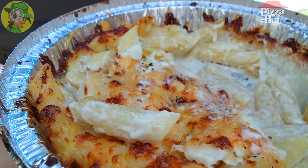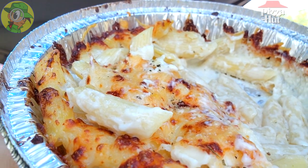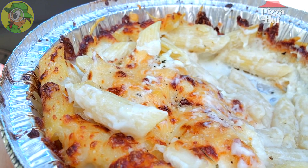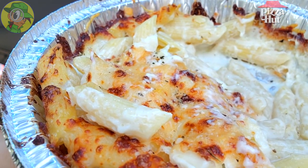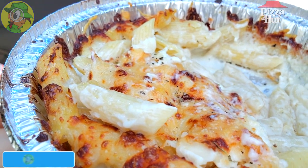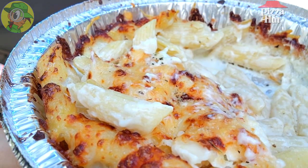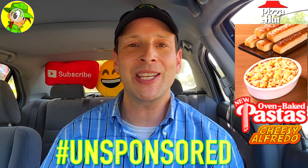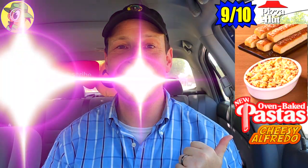Are you tired of looking at this one yet? I am definitely not. You've got to love those two layers of cheese on the very top — that's really what sets this one off. The dusting of parmesan, the creaminess of the alfredo underneath, and of course the al dente penne pasta — give this one a shot, pretty tasty stuff. Hashtag unsponsored. Overall, I'm going to give the oven baked cheesy alfredo pasta at Pizza Hut a rock solid 9 out of 10.